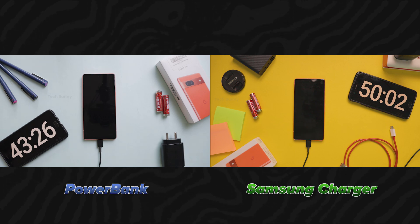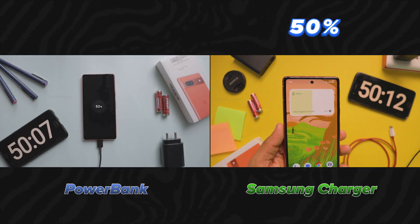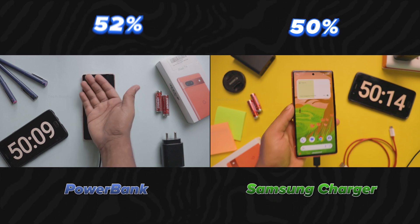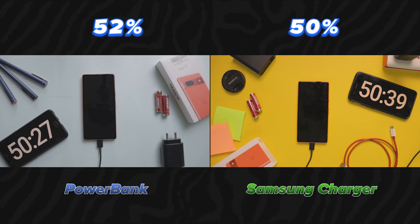We have now crossed the 50 minutes mark. The Samsung charger charges the battery 50% while the power bank charges 52%. Let's keep going and check after another 10 minutes.